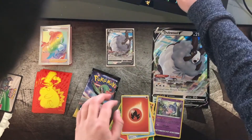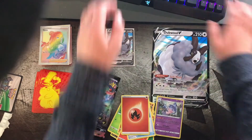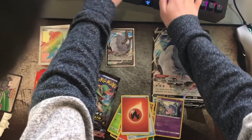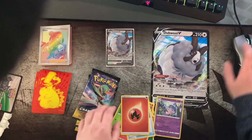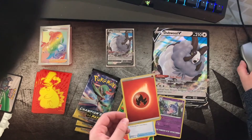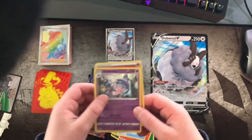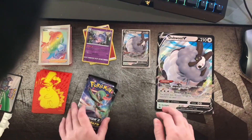So real quick I'm gonna look up shiny fire energy Champions Path. These are going for around three dollars right now. That's actually a pretty good pull. And the holo Hatenna is pretty cool. So those are our pulls for this pack — not the best, but it's all good. Still got three more packs left, come on Charizard!